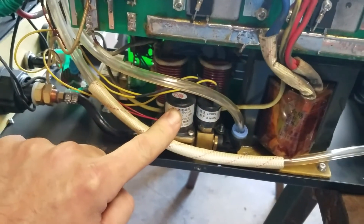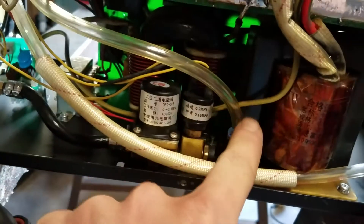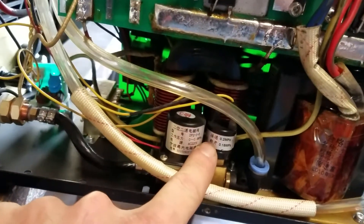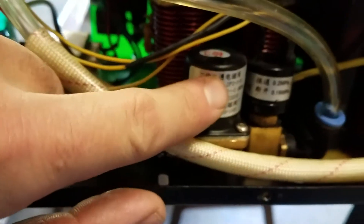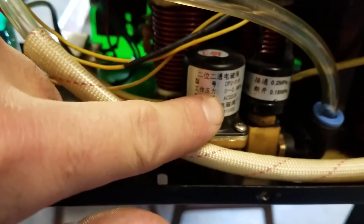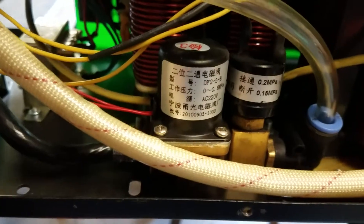So here's the solenoid valve right here. You have your air inlet here and it goes up into the regulator, which you can set, and then it comes out of the regulator and goes back into this solenoid valve and then out into the cutter. What I found out was inside there's a spring-loaded plunger mechanism, and that spring can get weak — and because it's not strong enough to shut off, it keeps the airflow open.